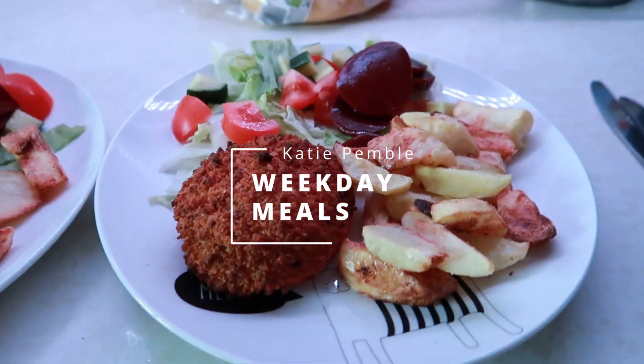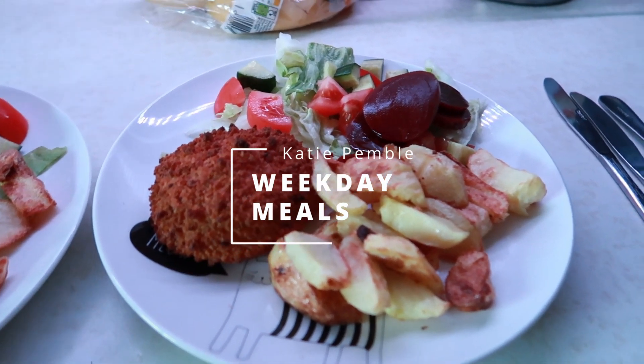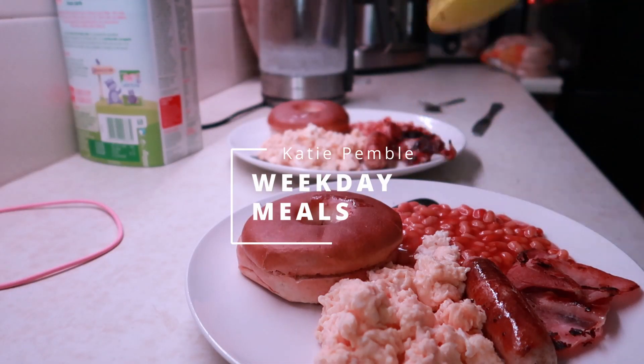Hey everyone, welcome back to my channel. If you're new then welcome — my name's Katie. If you've been here before then welcome back. This video is my weekday meals, so I'm just going to dish up everything we've had.